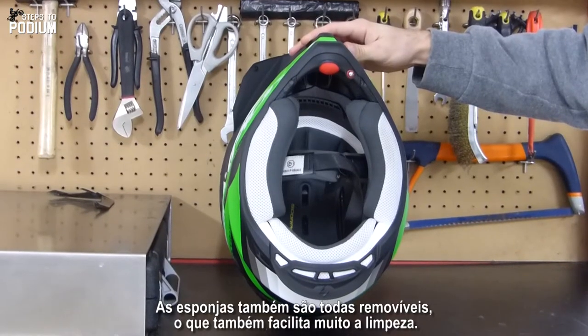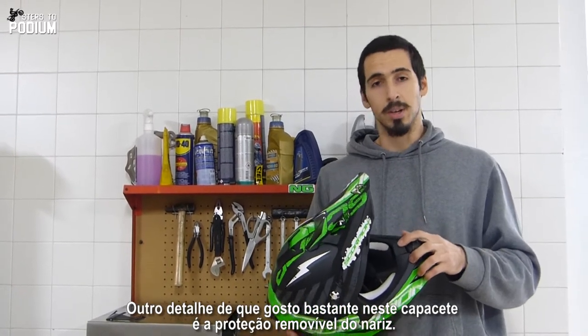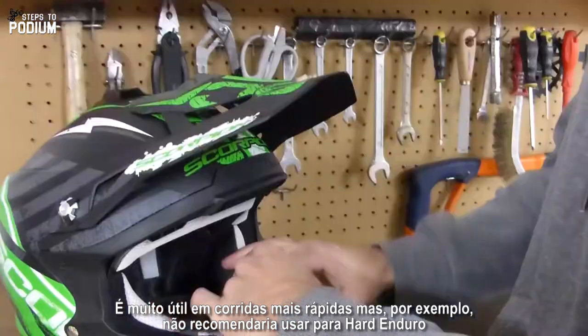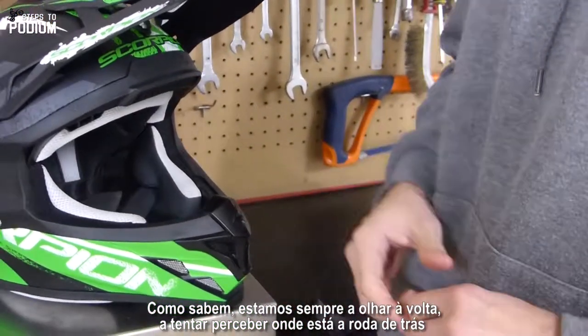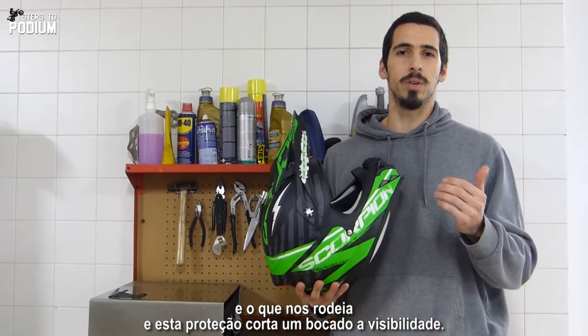They are all removable, so it's easy to clean. Another really nice thing for this helmet is the removable nose protection. It's really handy on quick races, but for example, I wouldn't recommend it if you're riding hard enduro, because as you know, you're always looking around at where's your back wheel, where's your surroundings,